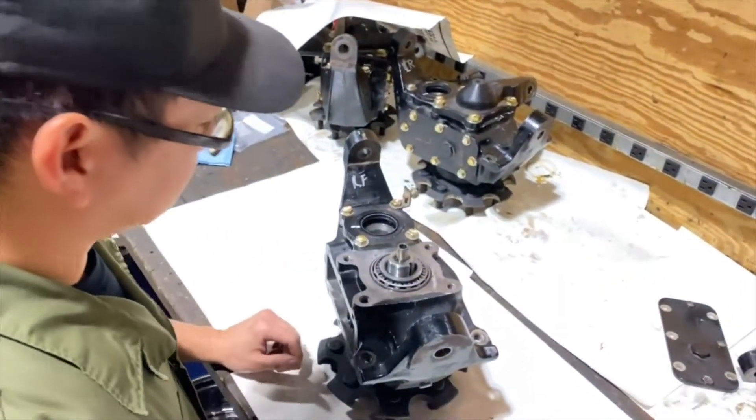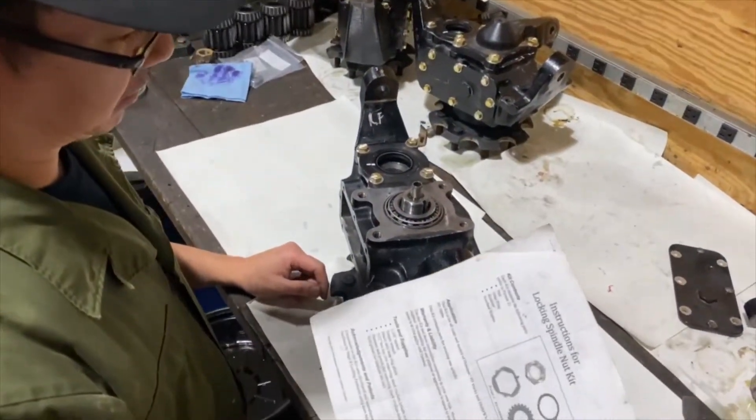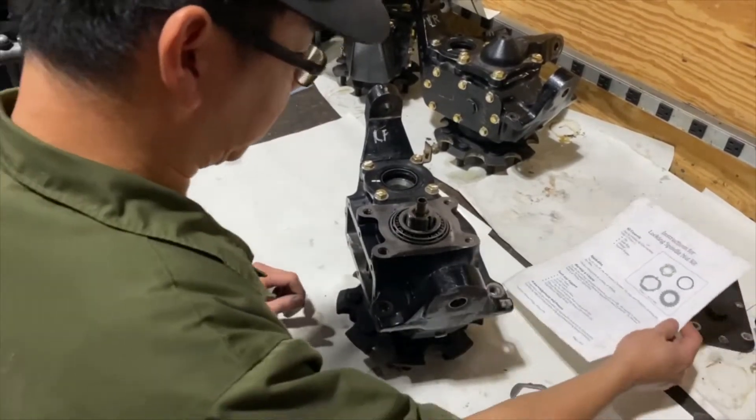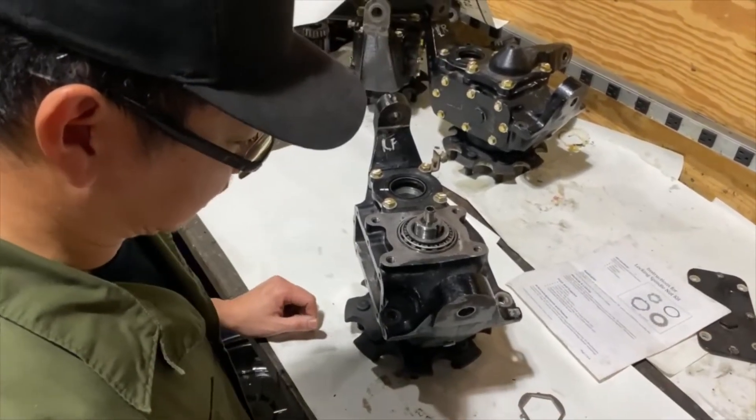All the instructions for this installation can be found at modmafia.com. It is printed and we do include it with every kit that's being shipped out.